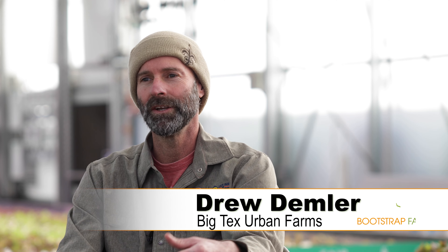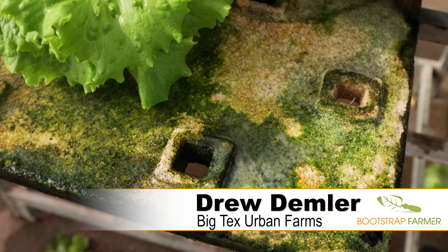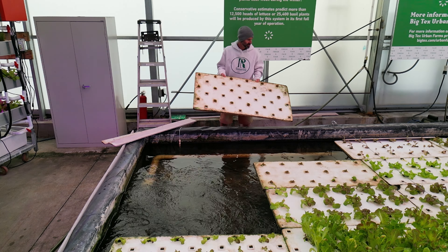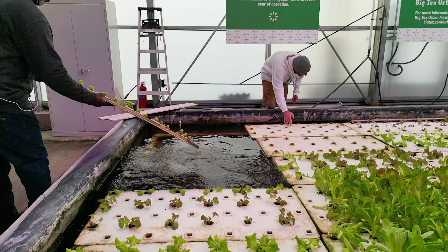A big problem in deep water culture and indoor hydroponics is the rafts that are standard in the industry. They're styrofoam, which makes them float well, but they tend to get very dirty pretty easily and will grow algae, which in time can really cut down on your production — using a lot of oxygen and nutrients in the water.